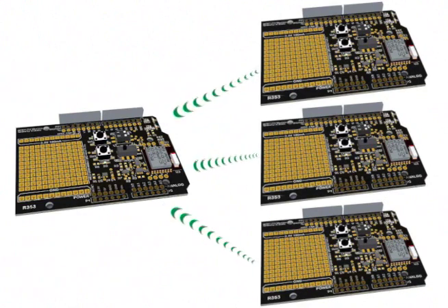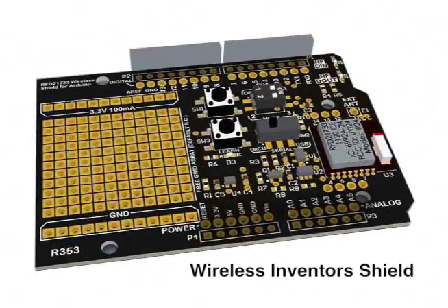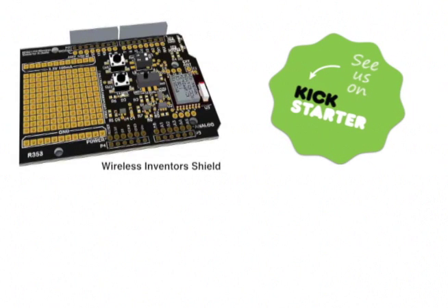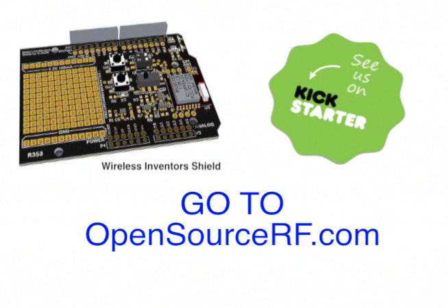All engineering and extensive testing is done, and now we're ready for production. For more information about this project, go to kickstarter.com and search for Open Source Wireless Inventors Shield for Adreno, or you can simply click on the link below. You can also go to opensourcerf.com.